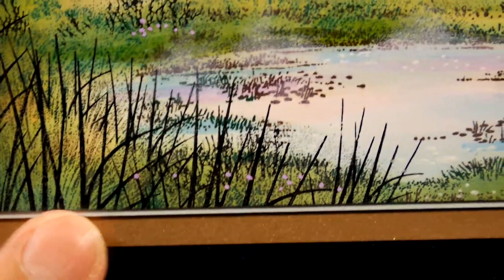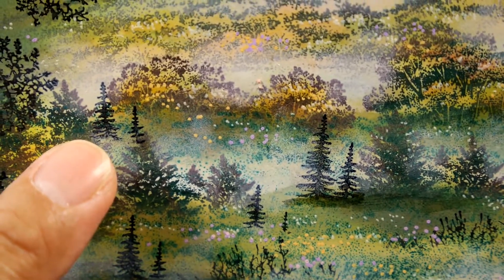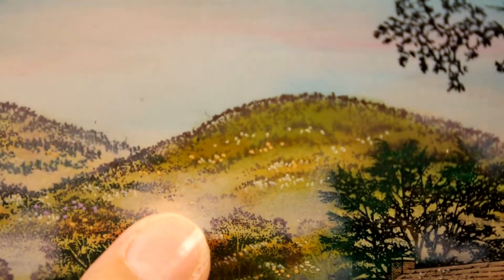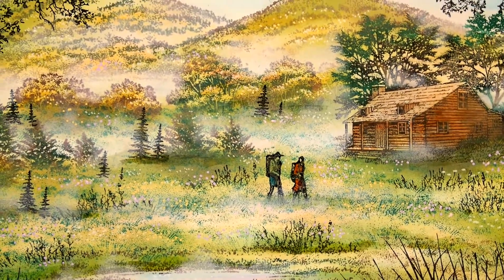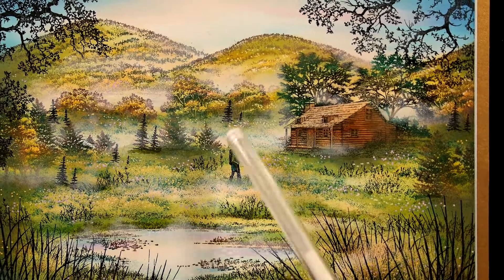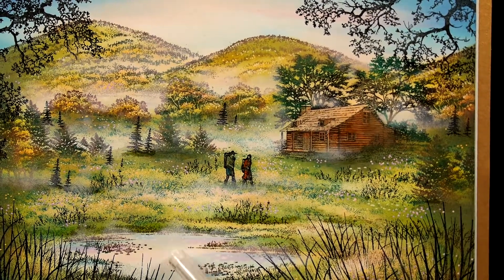One of the things these dots do too is by adding those little textures and different colors into these areas — we have foreground, mid-ground, and background — what that does is it unifies the scene with the use of texture. We've unified it somewhat by the use of color as well. There are greens, browns, oranges, blues, and pinks — for sky and reflected sky in the pond.